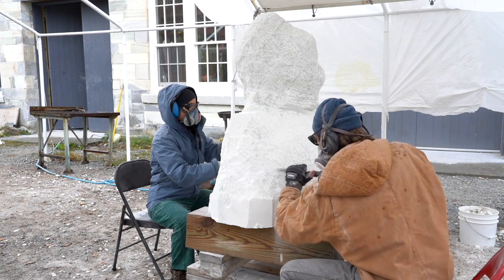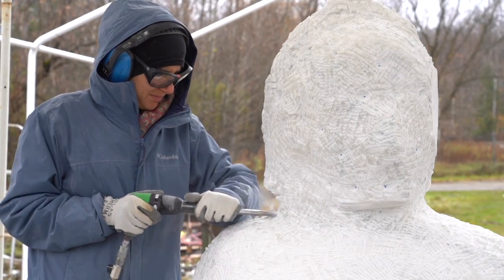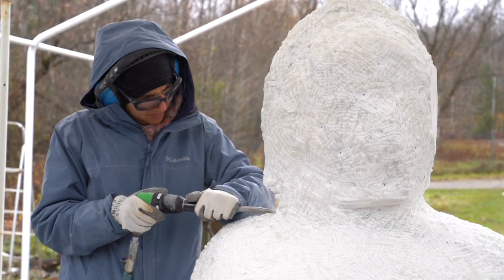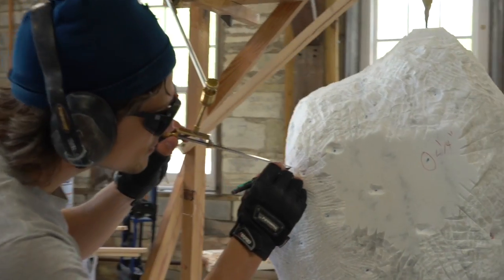The first round of points is about a quarter inch away from the surface, and this gives a little bit of a cushion. Those allowed us to rough out the block. Then we went back and did a second pass of points — we did over a thousand points — a millimeter away from the final surface.